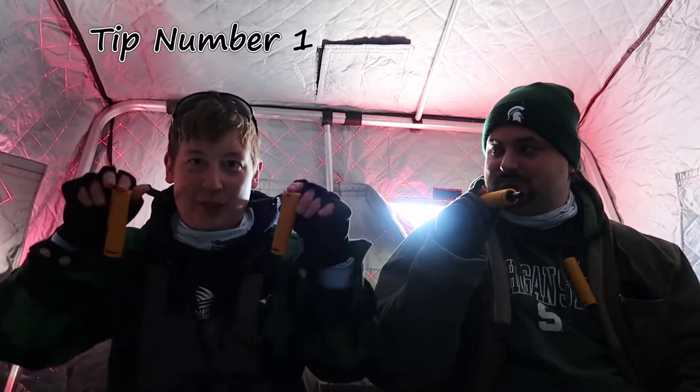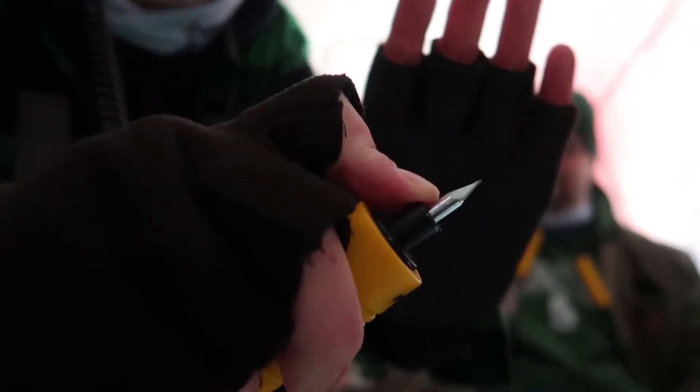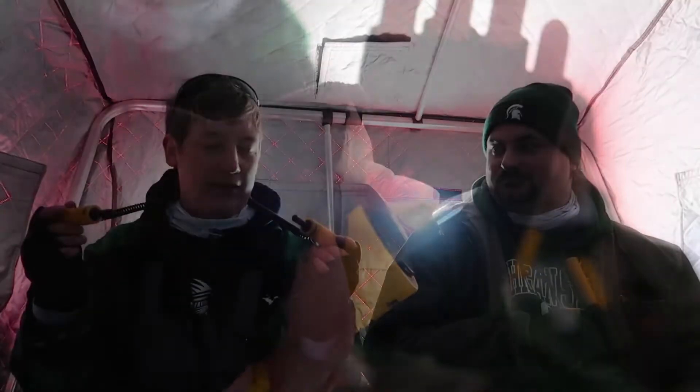Ice fishing safety tip number one is to wear ice fishing picks around your neck, around your shoulders, through your sleeves. These help you if you fall through the ice and you need to get a grip to get back on the ice. This is especially great if you fish by yourself, but you shouldn't do that.